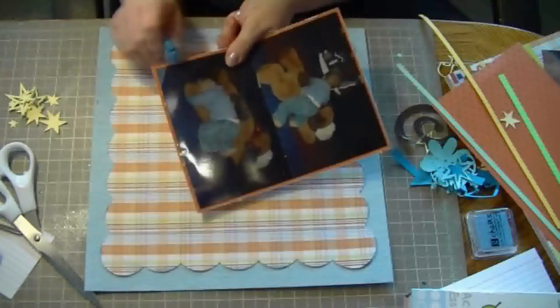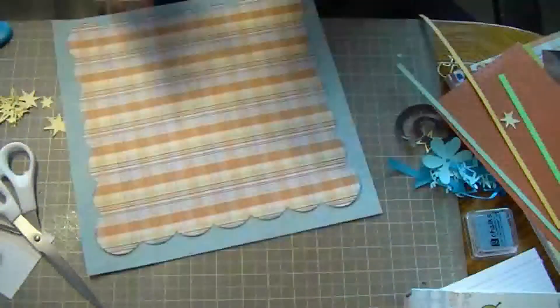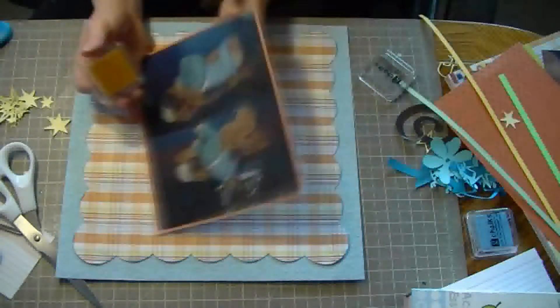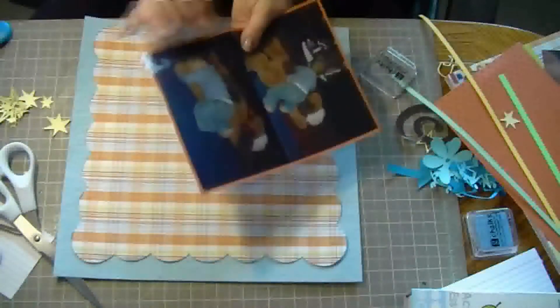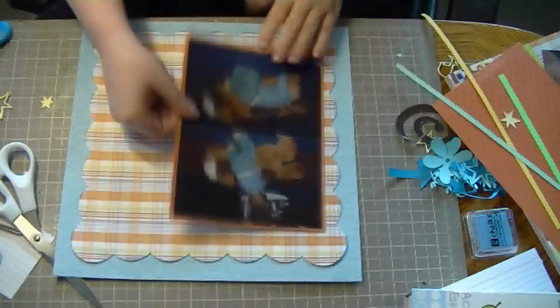These are two 4x6 photos of my nephew. This is for his scrapbook album that I've been working on on and off. I'm just going to ink them up with a brown. Inking just gives it a little bit of an extra pop.